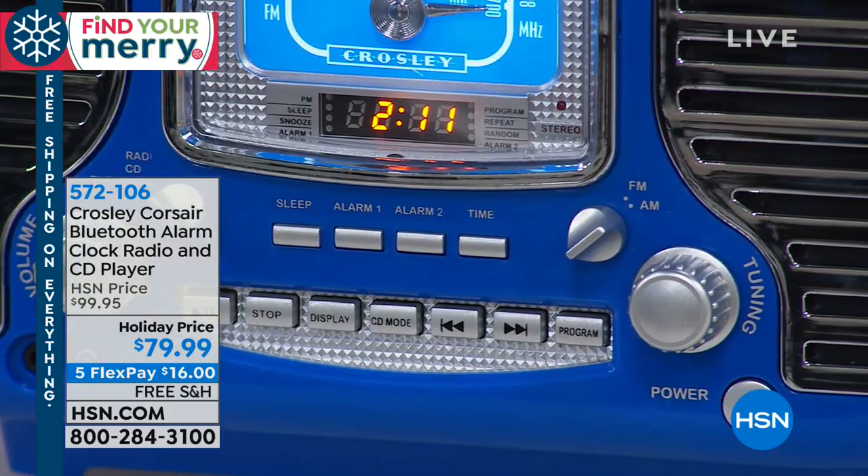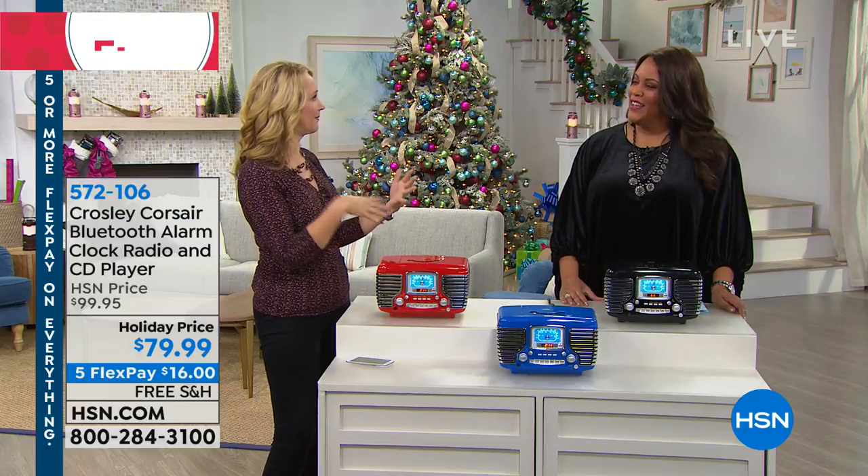This is also a great bedside option because it has a built-in sleep timer. If you're the type of person who loves to fall asleep to music, but then eventually it wakes you up if it's on too long, this has that built-in sleep timer. It'll actually play music for 15, 30, 60, or 90 minutes before gently fading out.